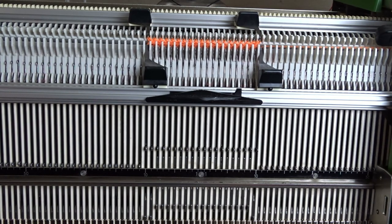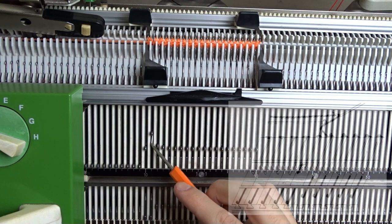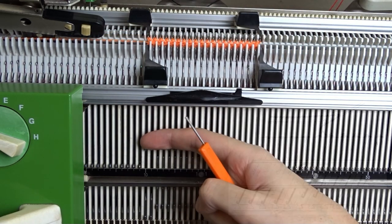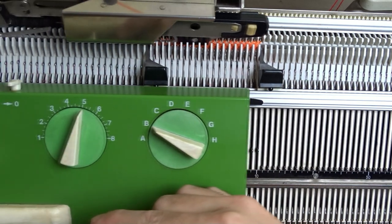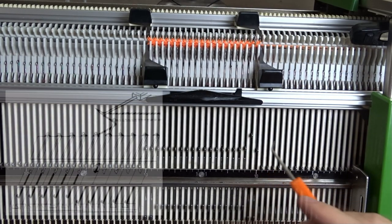Put the leftmost working pusher in resting position and knit one row. Slightly raise the needle above that pusher and wind the yarn around it. Put the rightmost working pusher in resting position and knit one row, then wind the yarn around the needle the same way.